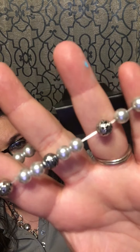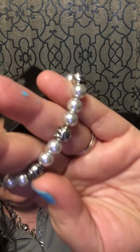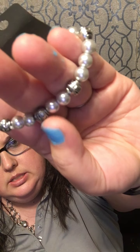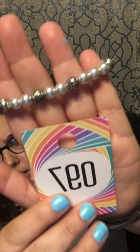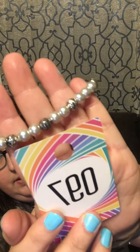Number 97 is another pearl set and this is a stretchy one as well. You have those white pearls with an Aztec design. That is number 97 — those are cute!